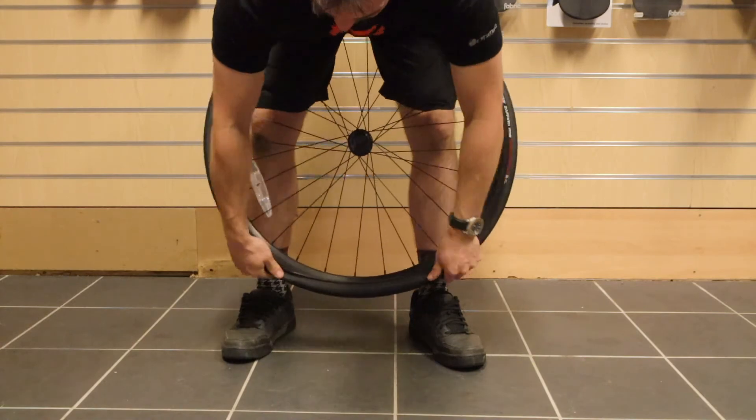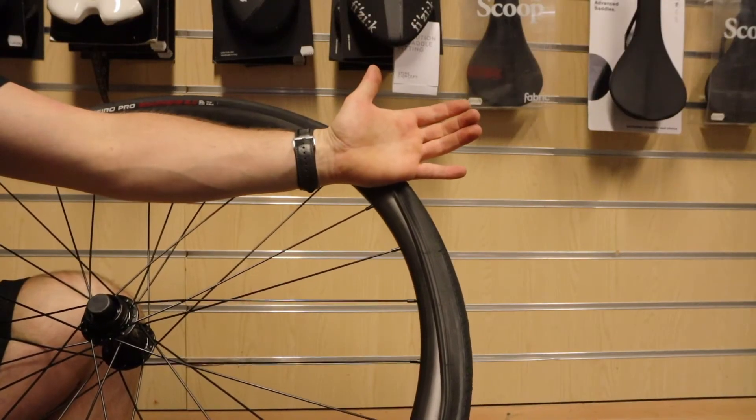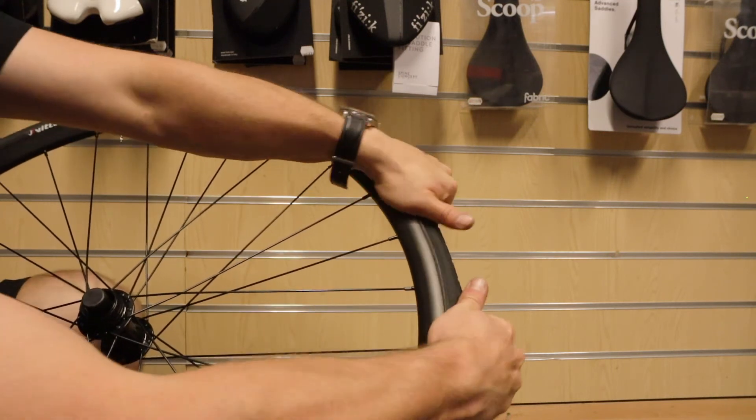Continue to push the bead of the tire into the rim using both hands, working away from you until you come to the opposite side of the rim. The last part of the bead might take some forceful manipulation from the heel of your hand.